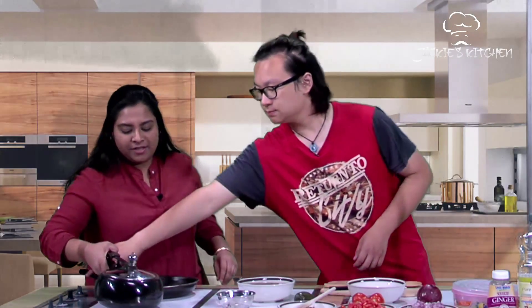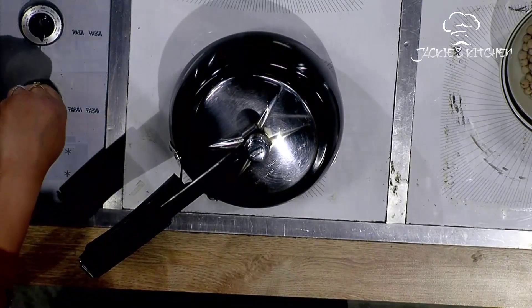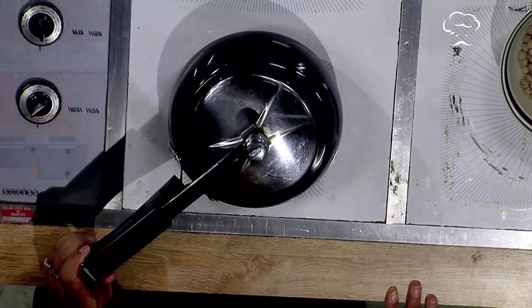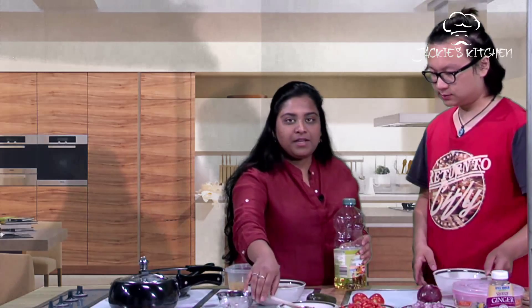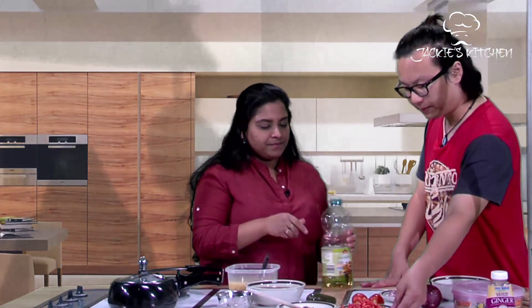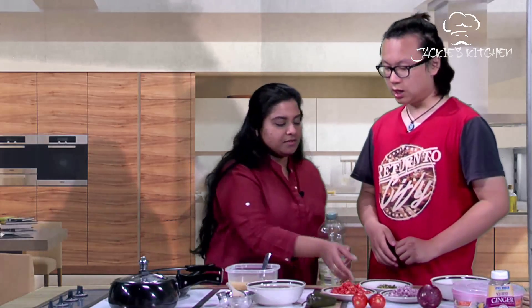We close the lid and put it on high gas. We wait for a couple of whistles. After about four whistles, you wait for like 40 minutes so that it looks something like this. We chop a little bit of jalapeño, two tomatoes, and one onion. After you chop it, it will look like this — pretty small, finely chopped pieces.